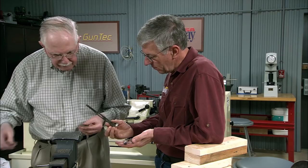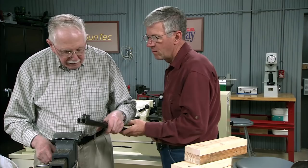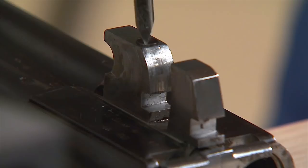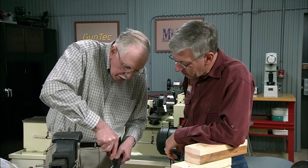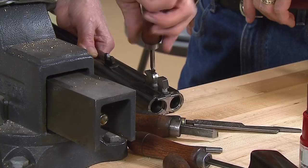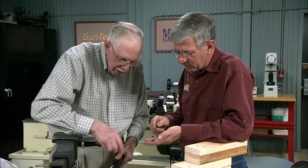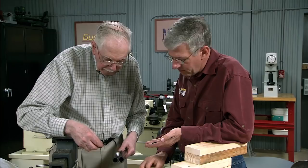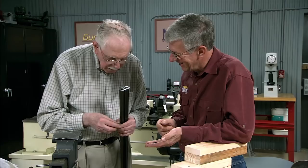Now the last thing we've got to take out, which I've forgotten, is the extractors in the barrel. There's a screw in the top of the front lump which you can unscrew — it's called the extractor stop pin. There it is — extractor stop. The threads are at the top, and the bottom part goes into a slot in the extractors. And here's the two extractors — not ejectors, these are extractors, left and right.